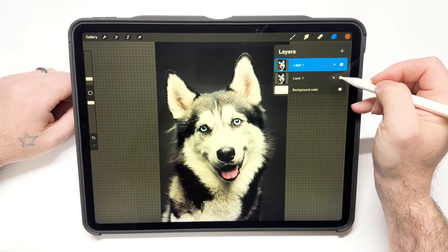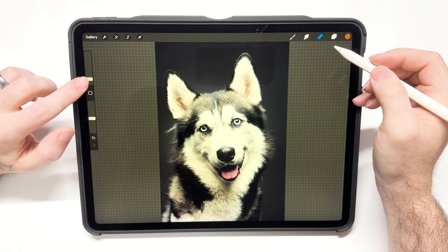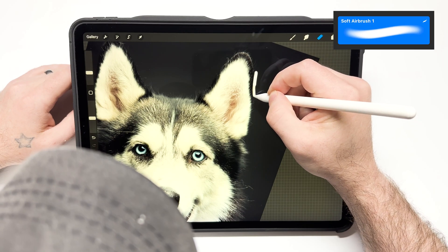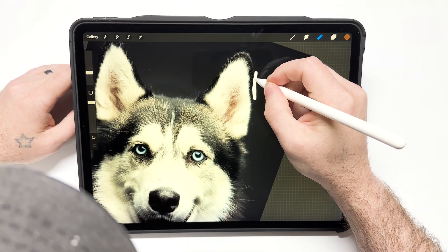Once it's in there, hit the layers panel, duplicate it, and turn the bottom layer off. Then hit the eraser icon. The brush I'm using for the eraser is the soft airbrush with the streamline turned all the way up so it's not jittery.